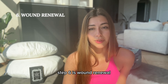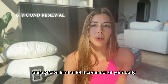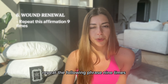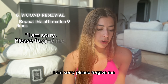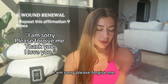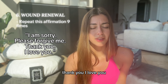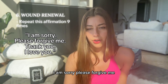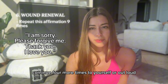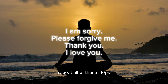Step six is wound renewal. Once you have this clear visualization or feeling of the wound, once you've let it come out of your body in some way, visualize it again and say this affirmation. Repeat the following phrase nine times. Continue four more times to yourself or out loud. If you have any other wounds that you want to work on, repeat all of these steps for each one of them.